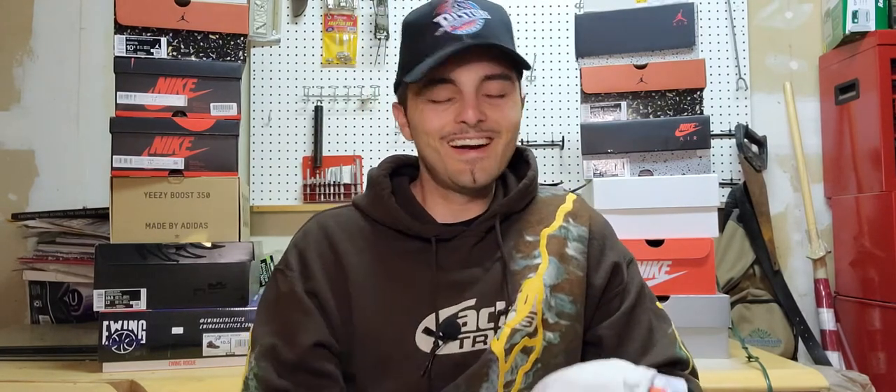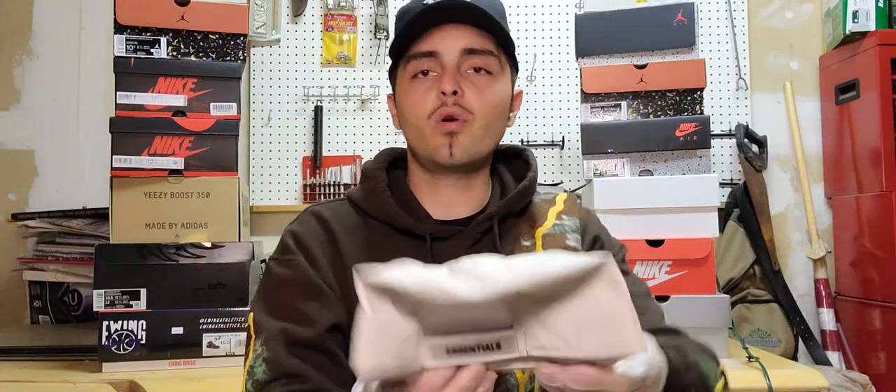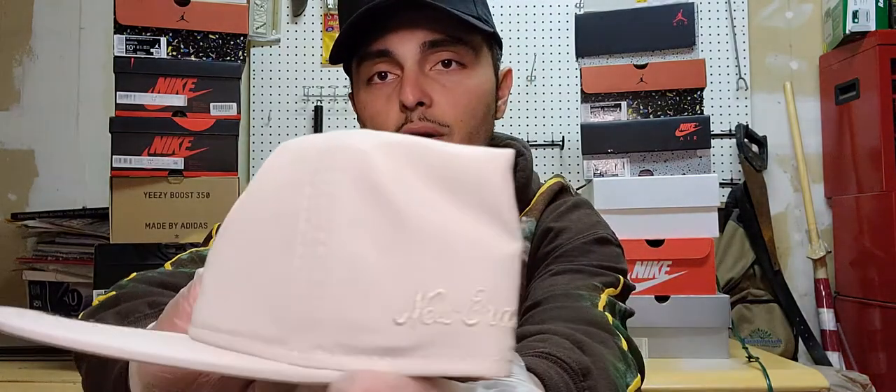I got one of the hats on eBay and the other one on 47 Brand. I don't normally cop on there or get hats from 47 Brand, but they do have a lot of good dad hats — unique dad hats that look really good. I'm going to show you the one I got on eBay first, and that's this one right here. 'Essentials' — if you guys don't know what that clothing line represents, this is a Fear of God and New Era collab.